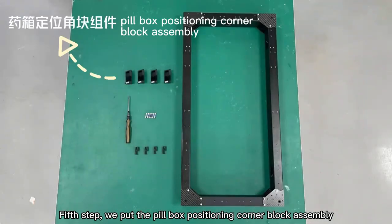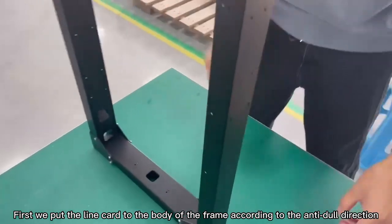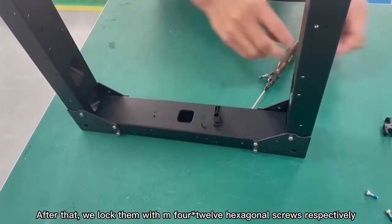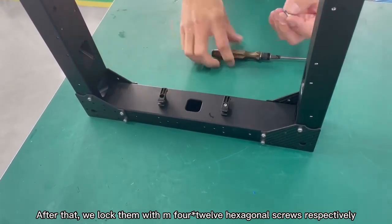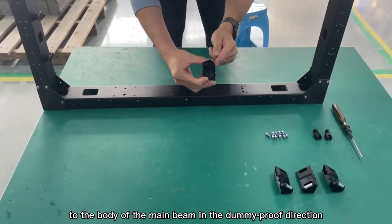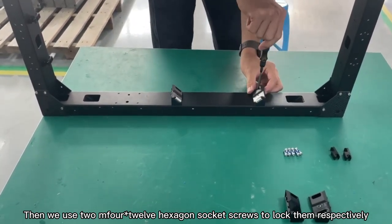Step 5: We put the medicine box positioning corner block assembly. The line card and the main beam are assembled together. First, put the line card to the body of the frame according to the anti-dial direction. After that, lock them with M4x12 hexagonal screws. Next, put the medicine box positioning corner block assembly to the body of the main beam in the dummy-proof direction. Then use two M4x12 hexagon socket screws to lock them.